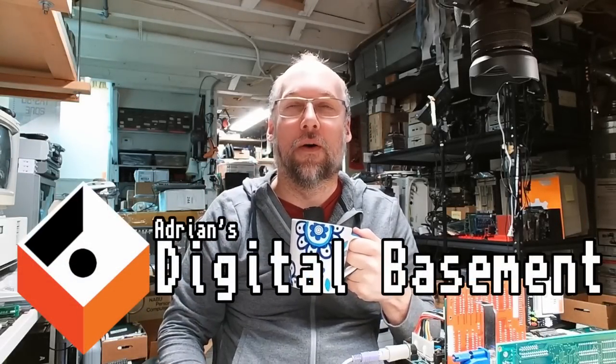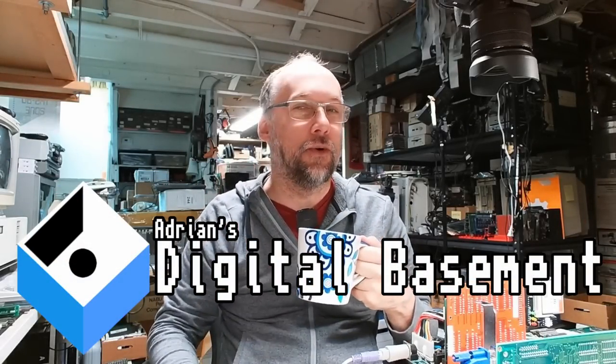Hello everyone and welcome back to Adrian's Digital Basement 2. It's a little unusual that I'm actually on camera for this because normally the second channel videos are just one-camera shoots for minimal editing and maximum video production speed. But this time it's a little bit different because I have an OBS setup on my lab bench with multiple camera inputs.